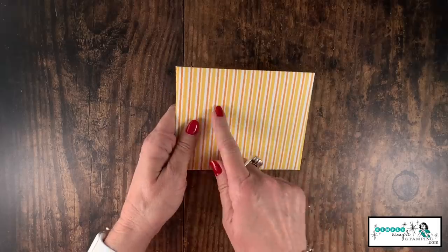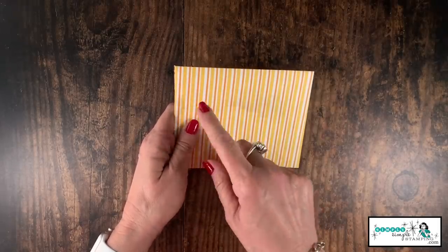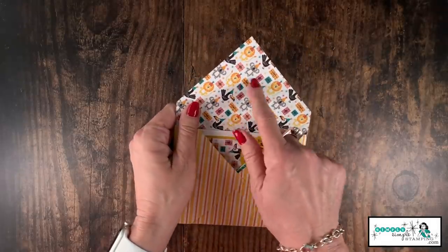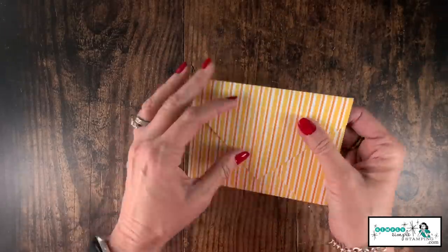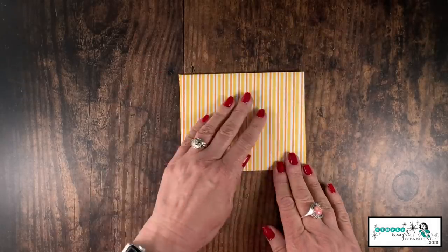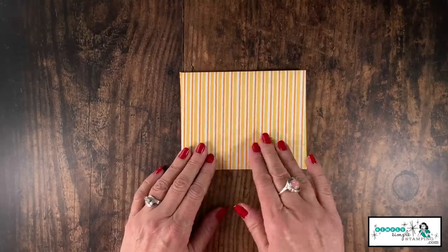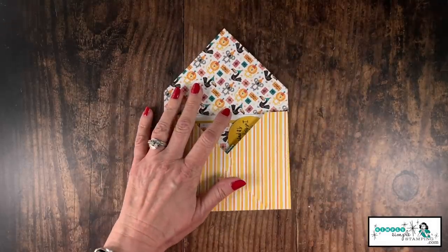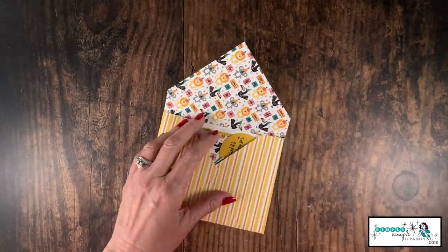If you wanted to use a more colorful piece of designer series paper, you're going to want to use labels instead of trying to write directly on it — you can imagine trying to write someone's address on a heavily patterned side would not work. On this plain side I'm fine and I could write the address on there. When we're ready to seal up the envelope, we'll just add our multi-purpose glue all around the top and the sides.